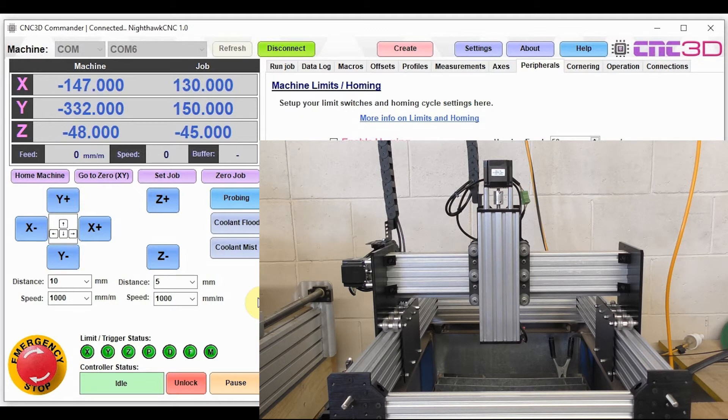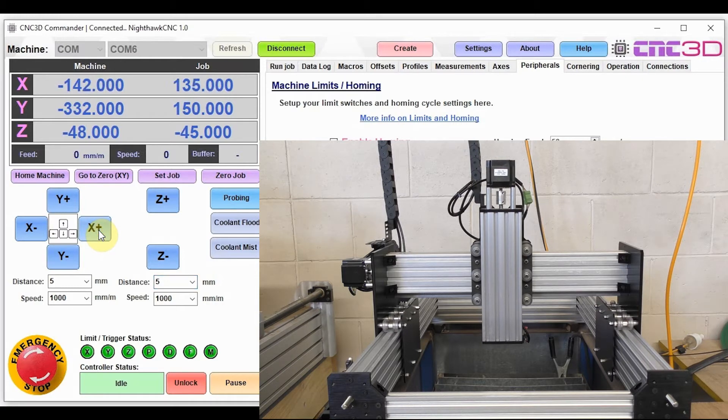Now that our limit switches are working, let's get the machine set up. The first thing we need to do is check that the axes are moving in the correct direction. For safety, we're going to set our distance to five millimeters — we'll leave the Z distance at five millimeters as well. We'll hit X plus and see if the X axis moves to the right. If we hit X plus and it moves to the right, our axis is correct. And as we can see, it definitely did.